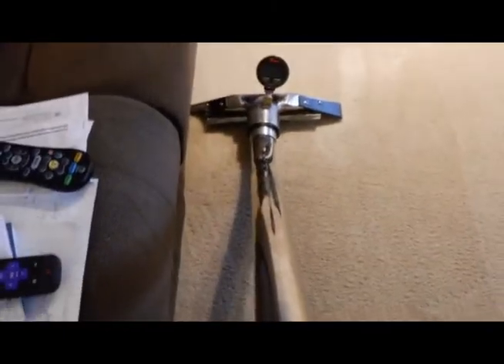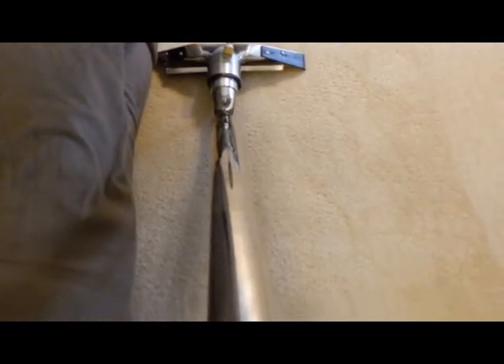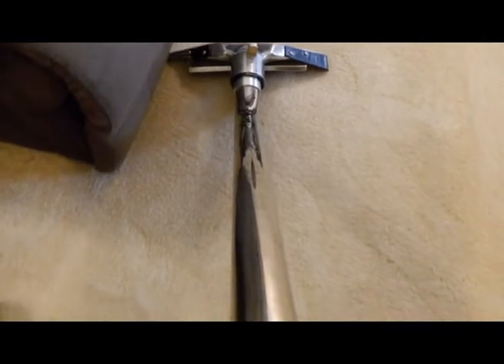I'm just going back over everything in front of the couch here where it was a really heavily soiled area. Looking through these slots, just looking through the see-through part of the head. I'm pulling a little bit of moisture, but not a whole lot.